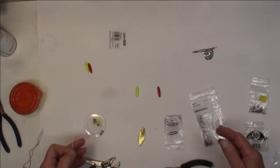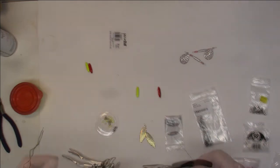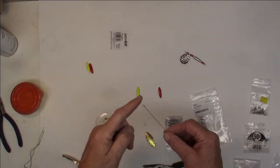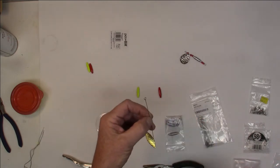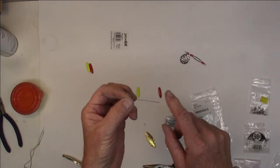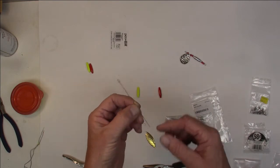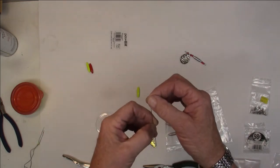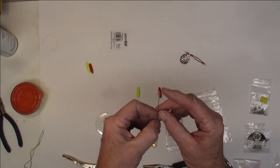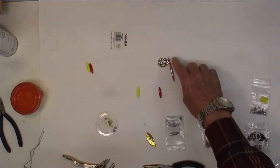It should be pretty simple to put the whole thing together. So let's get a weight, some beads, a clevis, and get started. Start out with a wire — first decision you have to make: which end is going to be where you tie your line? You can end up tying it down here or up here. For now we're going to tie it up here — this is where we're going to use for our line tie on this one.